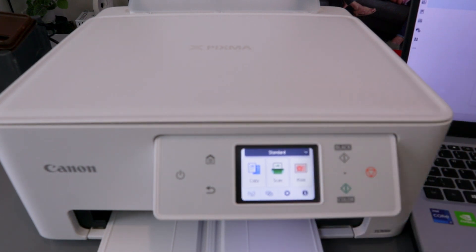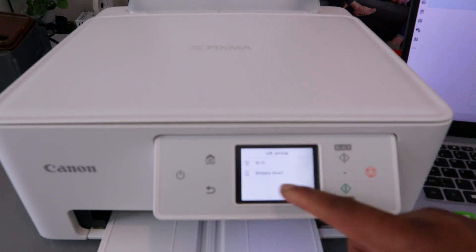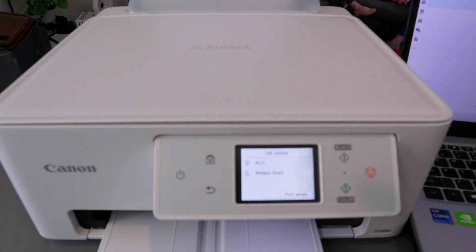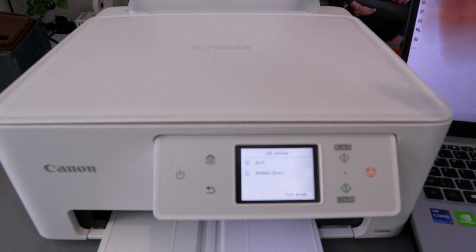This is exactly how it works — how to reset your printer so you can start afresh. If you want to connect this printer to a Wi-Fi network, you can see Wi-Fi Direct and Wi-Fi are now cancelled. The printer is no longer connected to the network. You will need to start afresh to connect it.